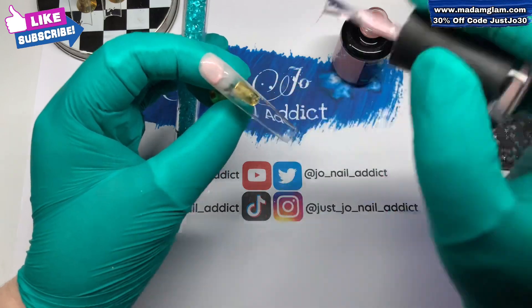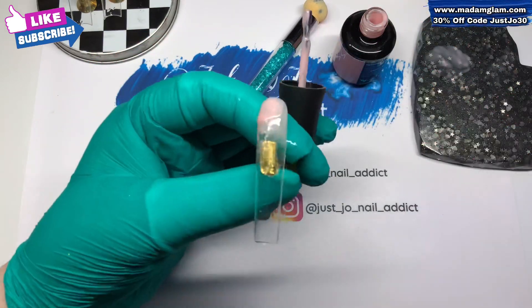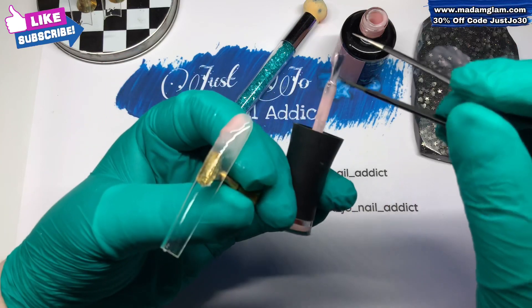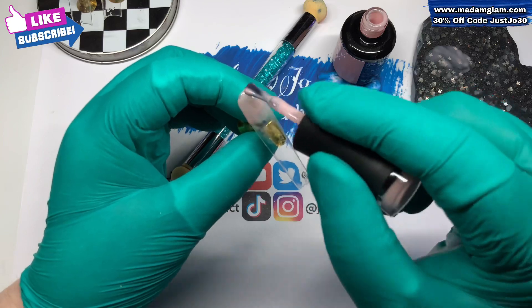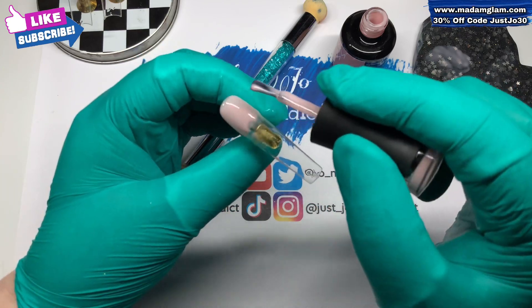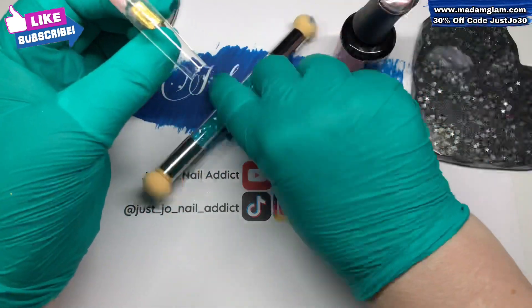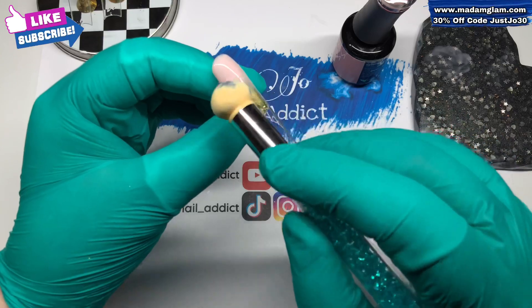I'm literally just doing the same again. I've got a flaming bristle that had curled up and I couldn't get rid of it - it was making the gel polish go all funny on the nail, so I had to stop quickly and just pull it out.